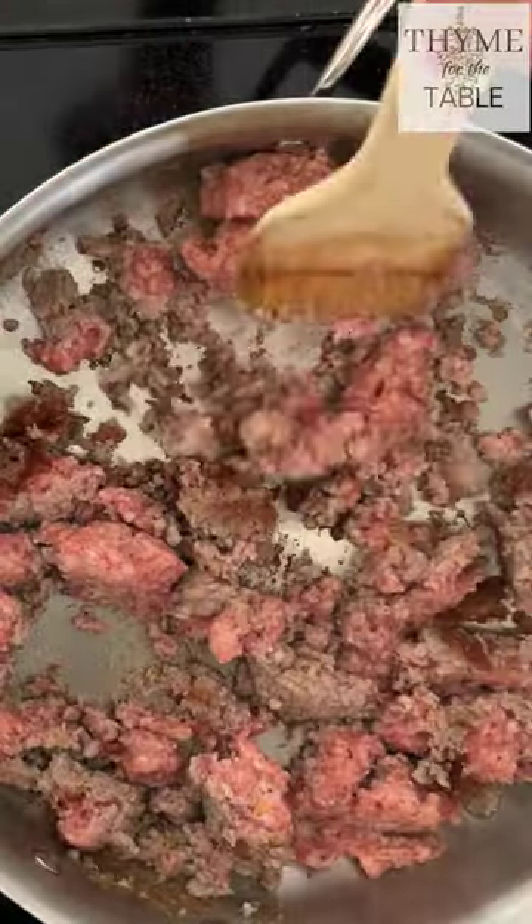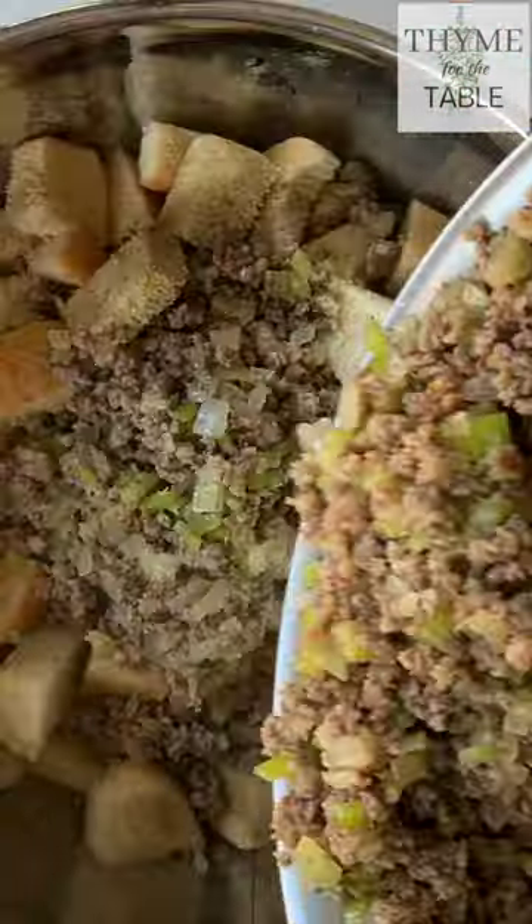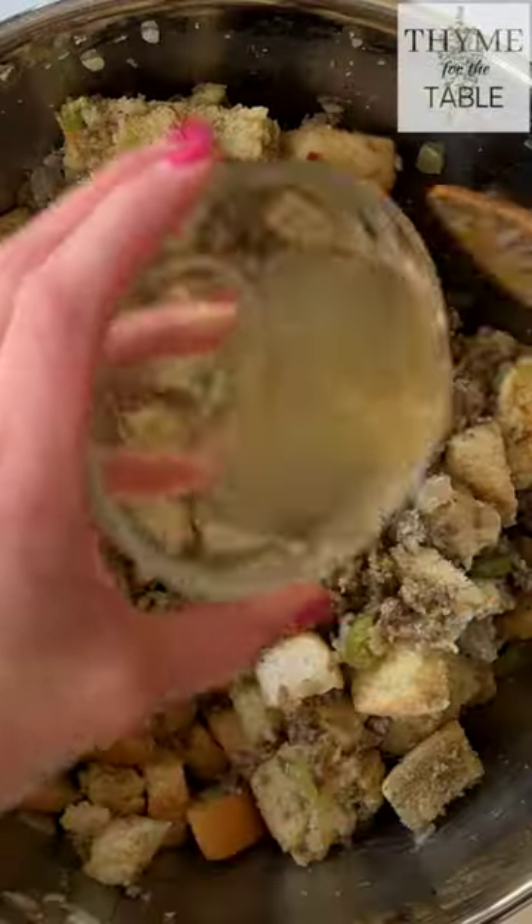Brown some pork breakfast sausage, add the onion and celery, and sauté until softened. Add it to the bowl with the bread. Beat one egg and add the egg and chicken broth to the bread mixture.